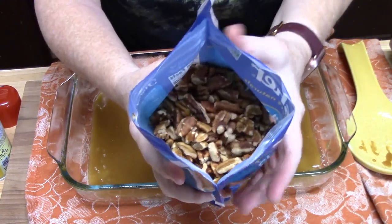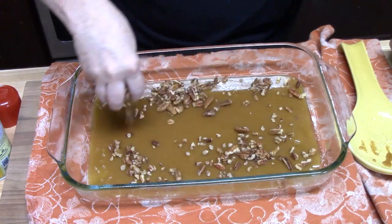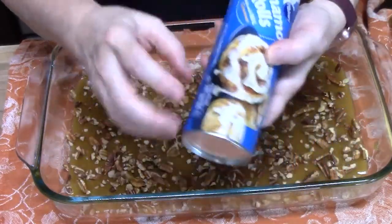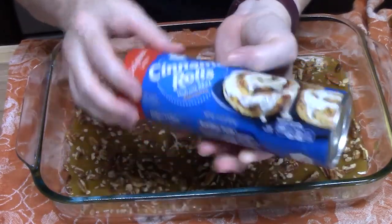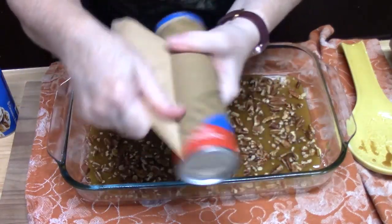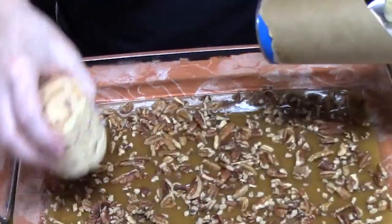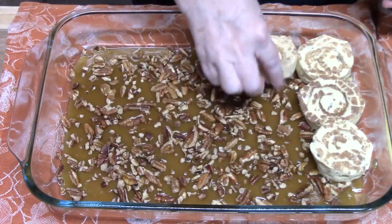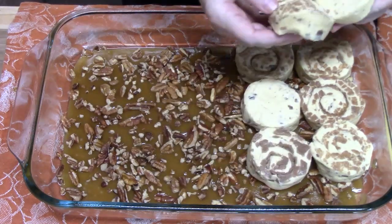I have some crushed pecans that I'm going to sprinkle all over the mixture — our fifth ingredient. We're going to take the cinnamon rolls out of the package. This is an 8-count original size, or you can use the 5-count larger size. We're just going to take the rolls out of the package and lay these all across, squishing them in really good. It takes about 30 minutes and only 5 ingredients for a brunch for the holidays — a fall-ready recipe.